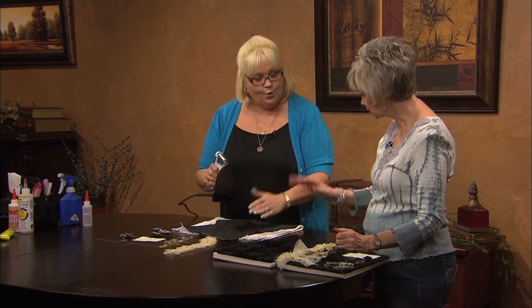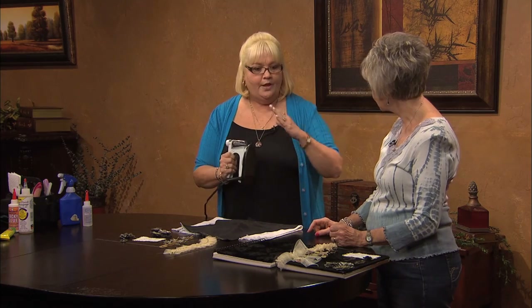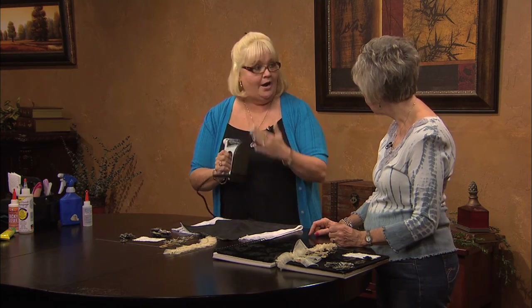So you take your iron — it's just a dry iron. You want to make sure that if it has holes, to avoid the holes completely, or use an iron that doesn't have holes.